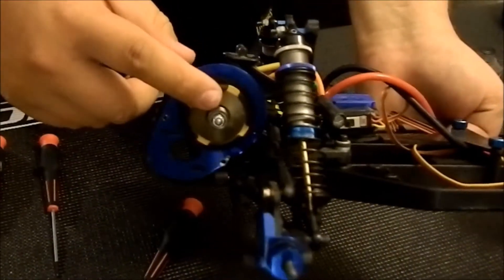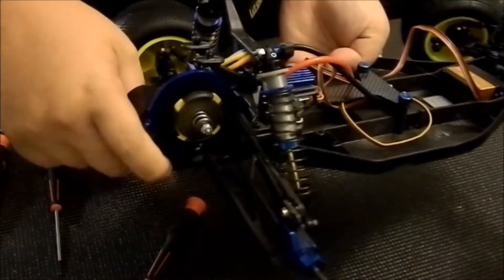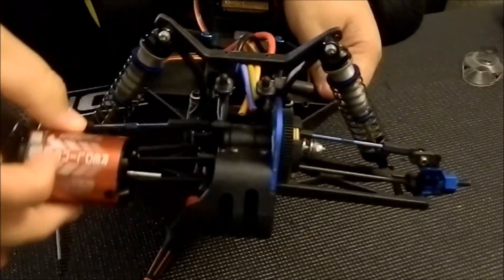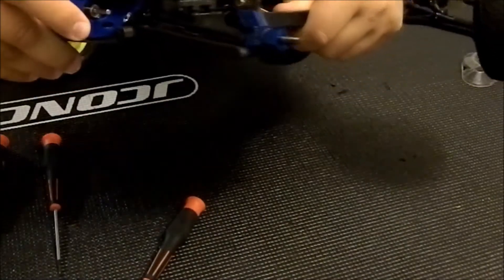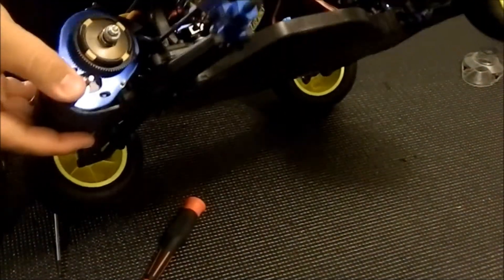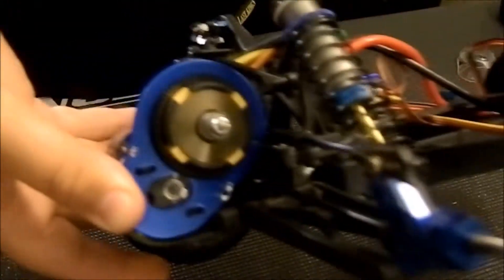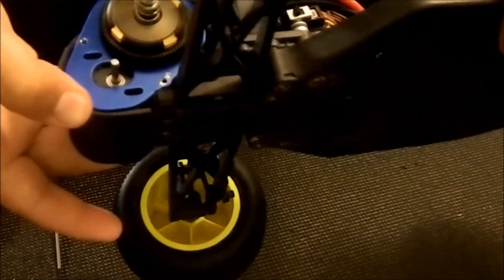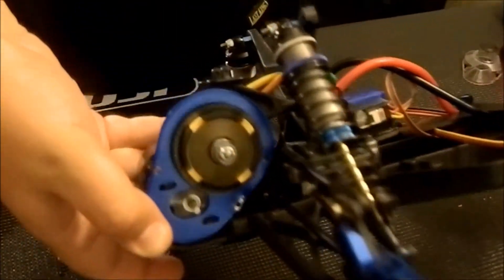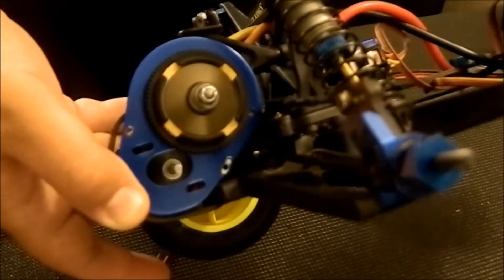Now that I have my gear cover off, all I need to do is take my motor and slide it in on the opposite side of my spur gear, just like this. Make sure it is nice and snug. There are two screws that you put in right here inside of your plate — these two little grooves. You just position your motor until you can find the holes to screw in your two screws and your motor will be in place.